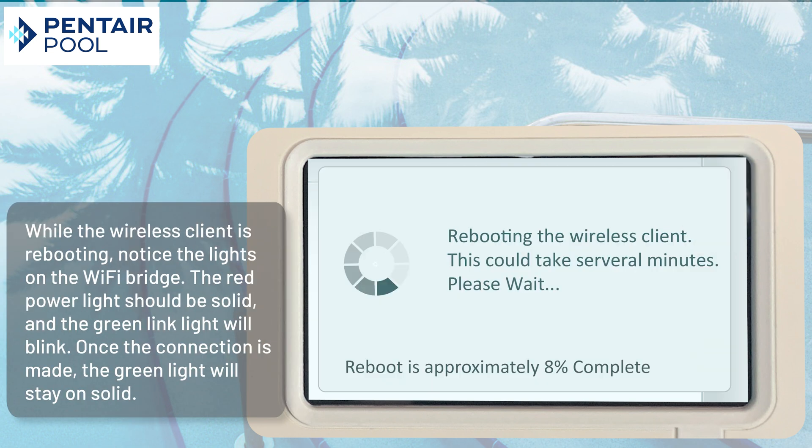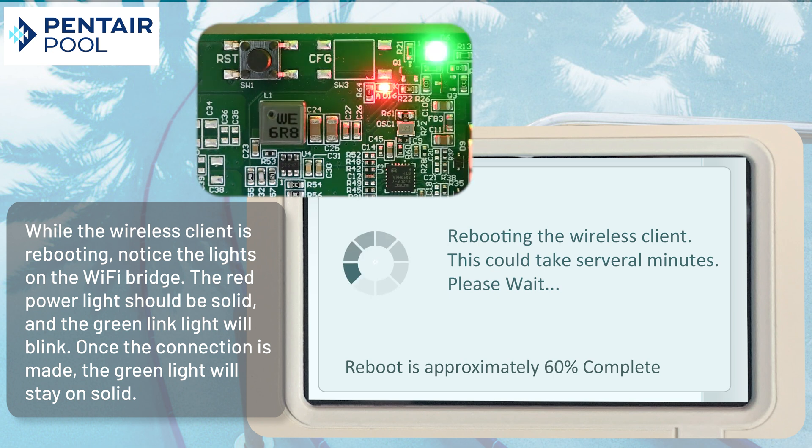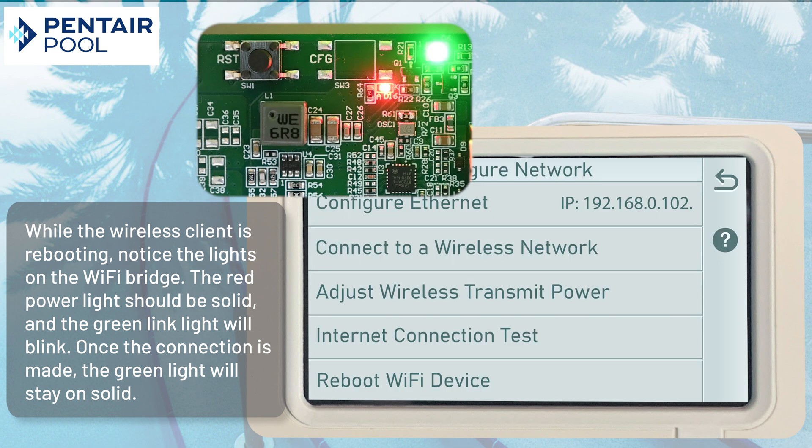While the wireless client is rebooting, notice the lights on the Wi-Fi bridge. The red power light should be solid and the green link light will blink. Once the connection is made, the green light will stay on solid.